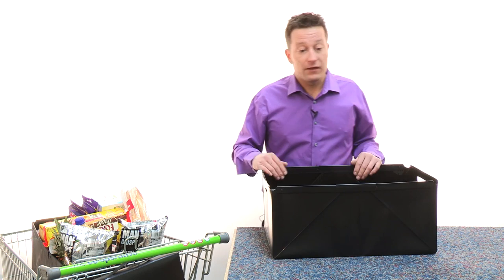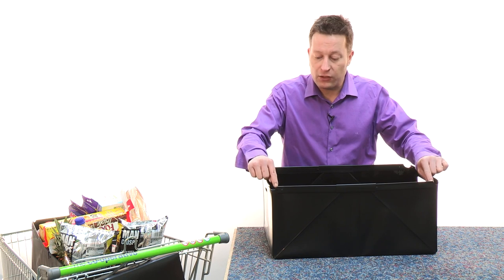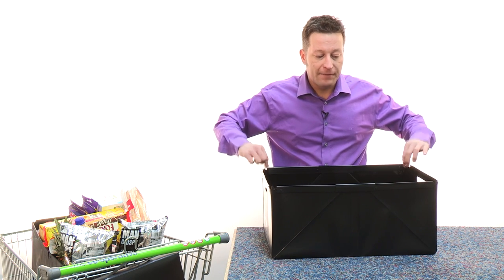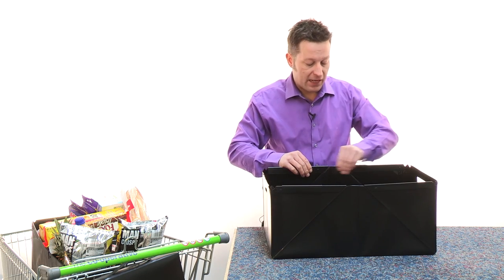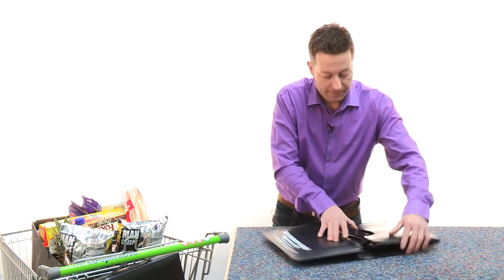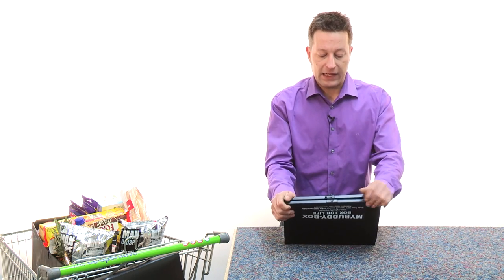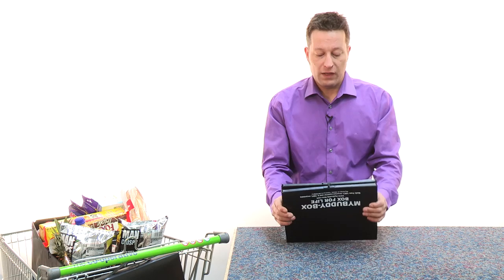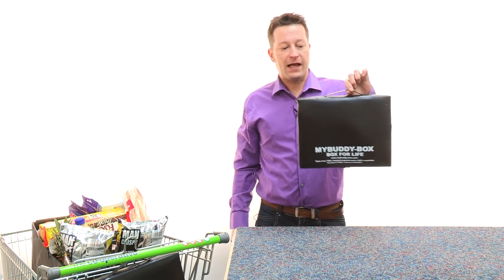When you've finished with it, to fold it up it really is just reversing the process. Take those little corner pieces here, push those back in — the same on the back. Then take the slide rail, simply move that back into its parked position, the same on the other side. And then literally that box will just flatten and fold, taking the two ends over, and then we go back to the little clip which we parked earlier. Simply lift that up, put it in the keyhole, and there we go. My Buddy Box is ready for use again and again and again.